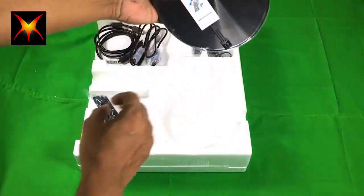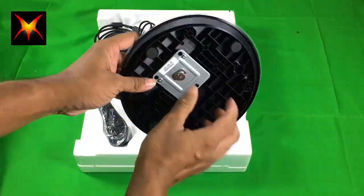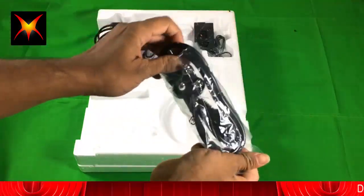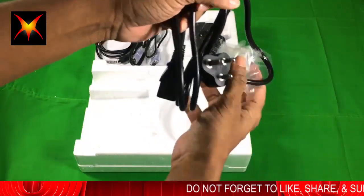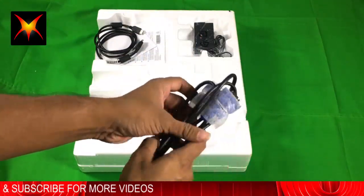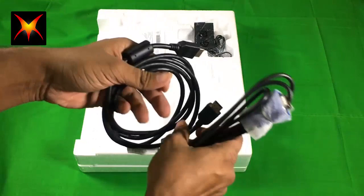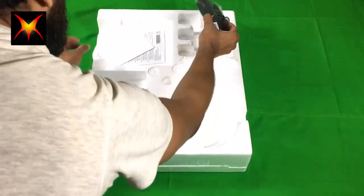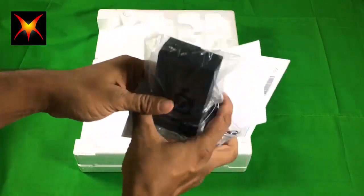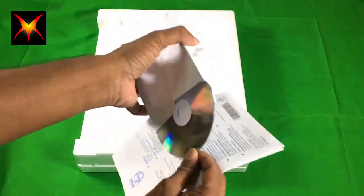Here it is — this is the stand, which is made out of plastic. Here is the lock, and this is the power cable. You also get a VGA cable and an HDMI cable — you get one HDMI cable included for free.